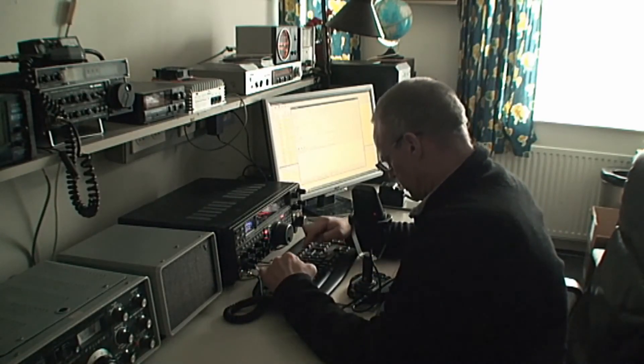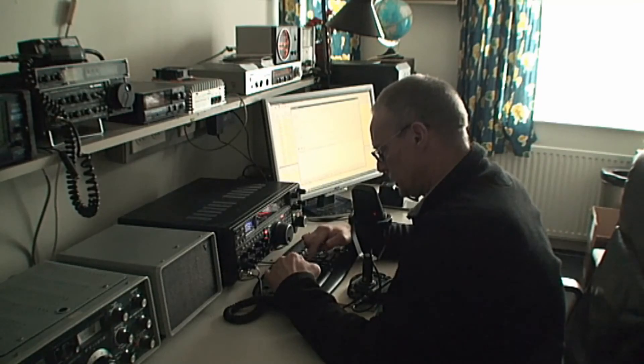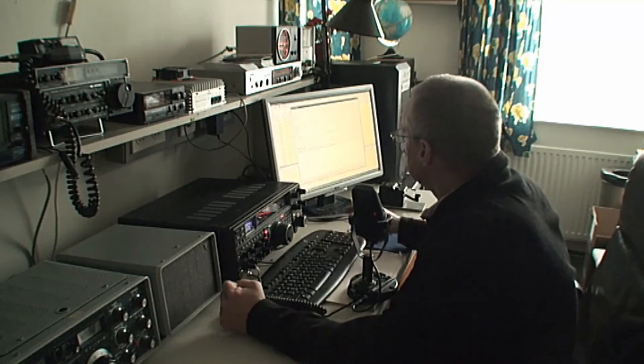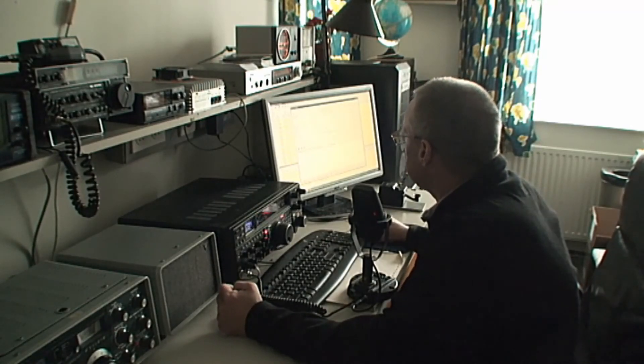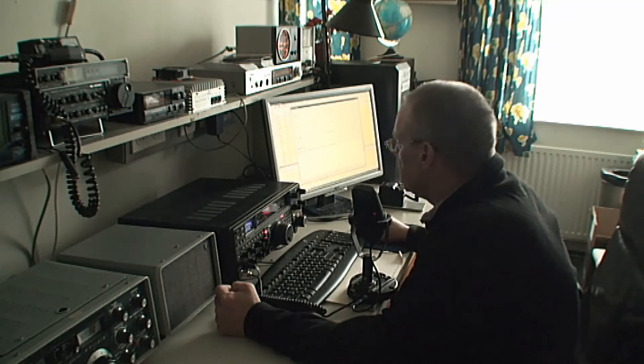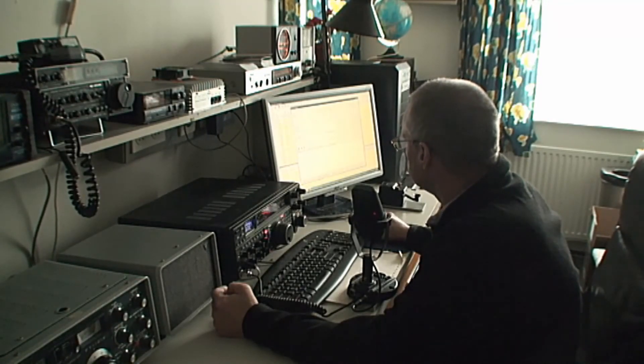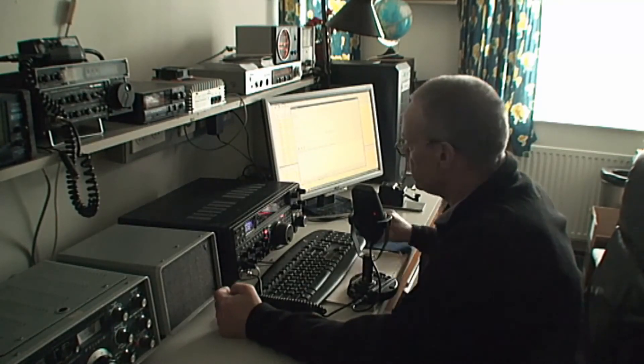Let me put in your call in my logging program here — Yankee Oscar 9 Charlie Kilo Juliet. Let's see if we had a previous contact — I think not, we did not. My name is Gerald, Golf Echo Romeo Alpha Lima Delta — Gerald is my name, and the QTH is a small village near the town of Almelo, Alpha Lima Mike Echo Lima Oscar. I'll send it back to you and I will try turning my beam into your direction to see what the difference is. Yankee Oscar 9 Charlie Kilo Juliet, Papa Alpha 3 Golf Echo Golf, go ahead please.